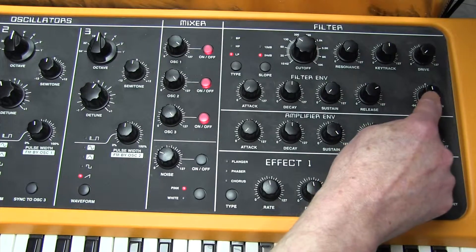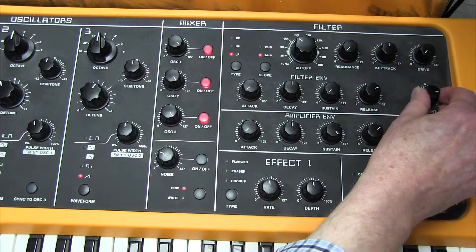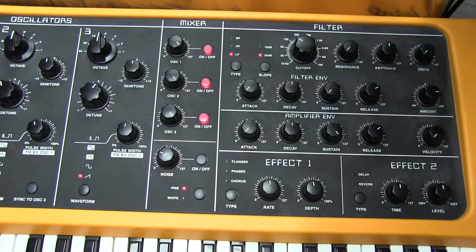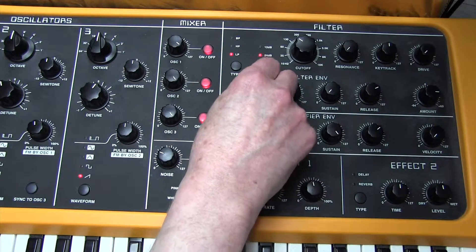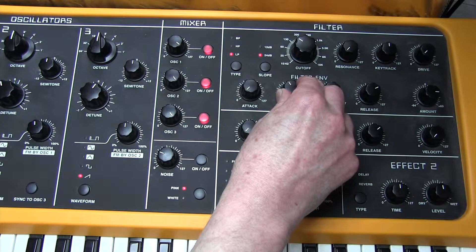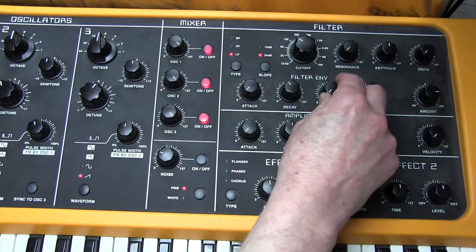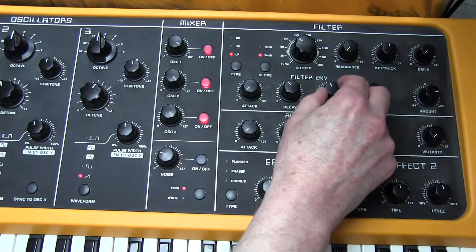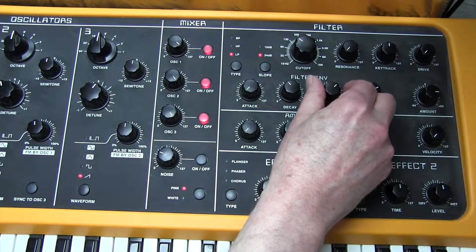We're going to introduce some filter envelope amount — the filter envelope amount is here and we're going to introduce 46. The filter envelope: attack time is 0, decay 46, sustain 82. This will make an enormous difference to the sound. We can hear that a lot better now.